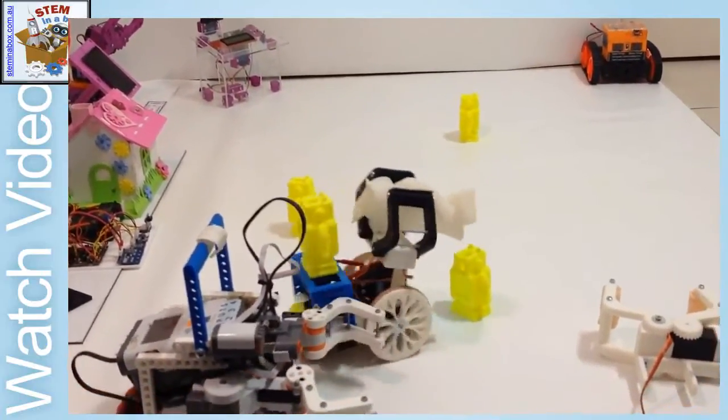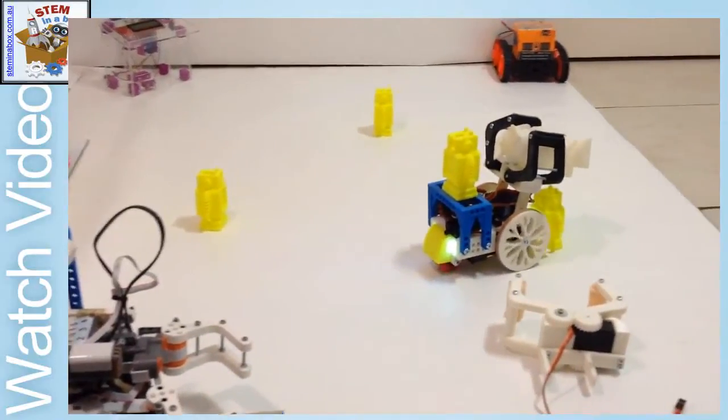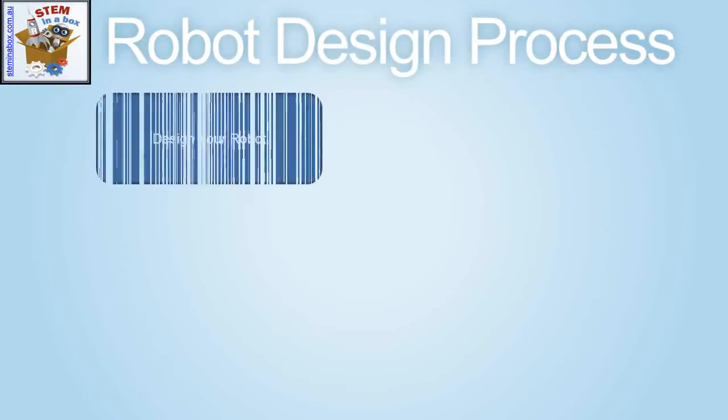This video features CHUNKS, a RC controlled fully 3D printed robot which is designed as a competition robot for activities such as line follow, sumo and rescue. Creating your own 3D printed robot utilises the engineering design process.